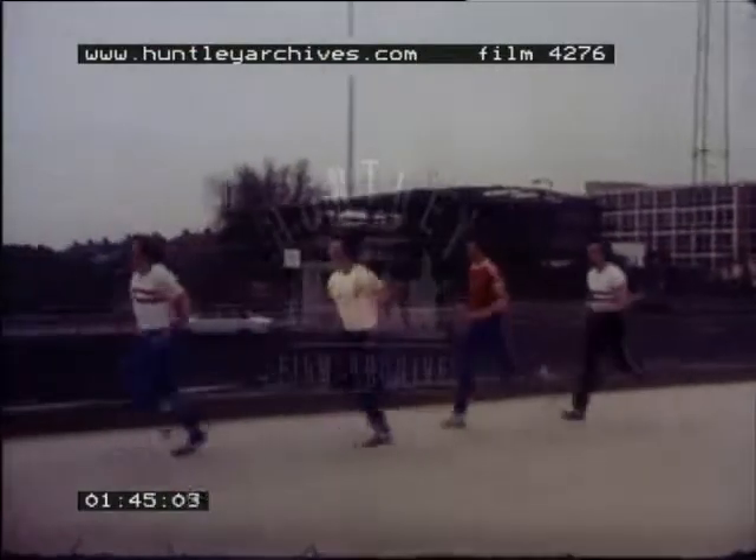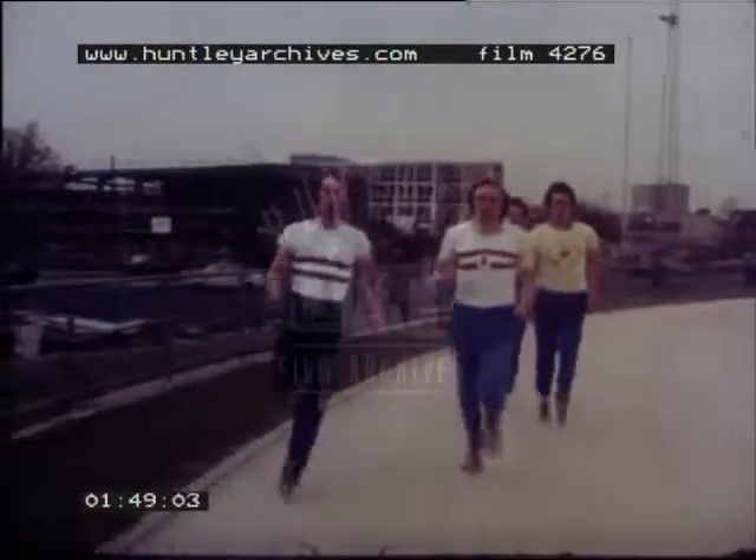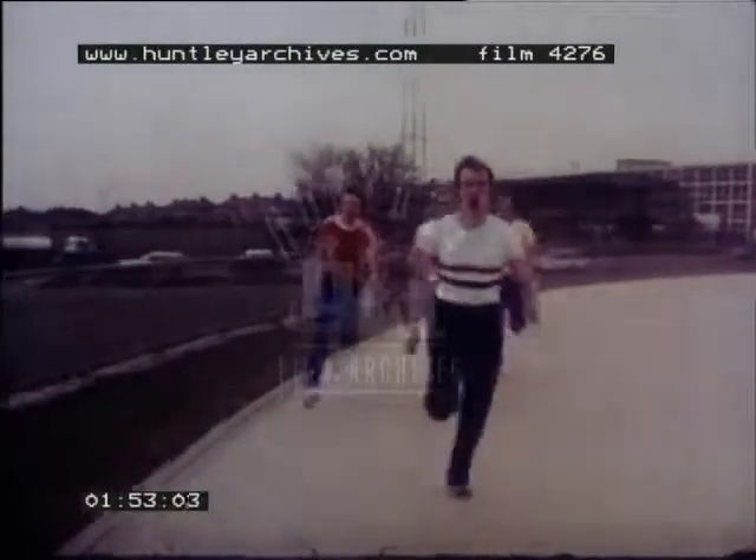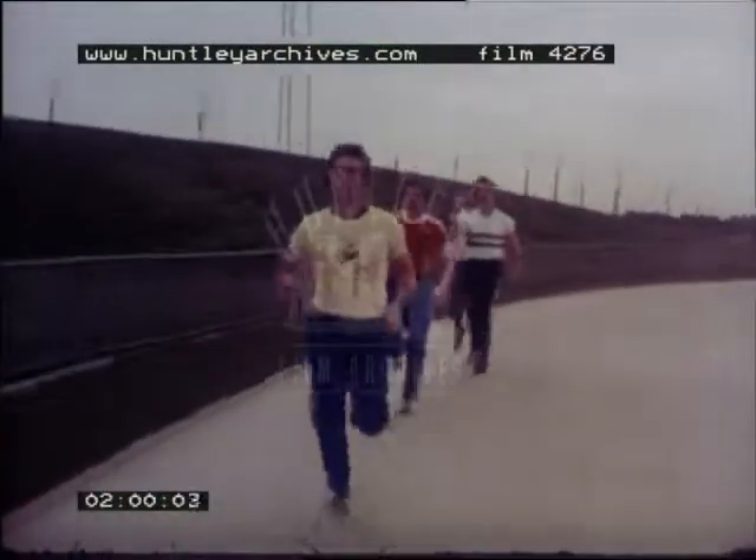Such practice means that any man can run in any position in the team. Here a four-man squad trains together. The rear man passes the baton to the man in front of him and sprints to take up a new position at the front of the squad.